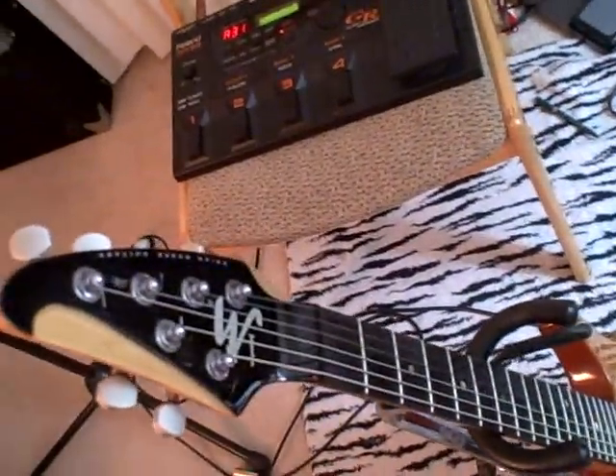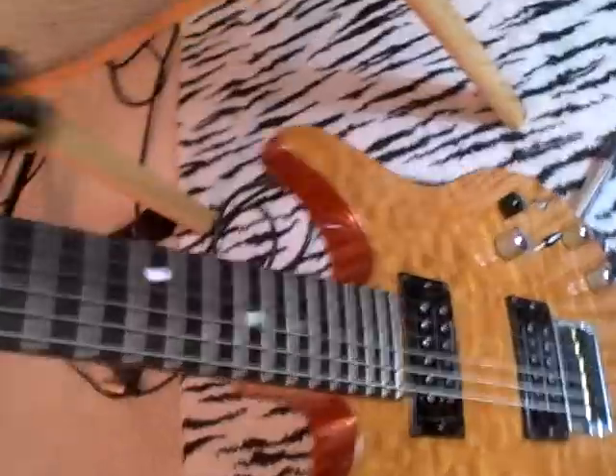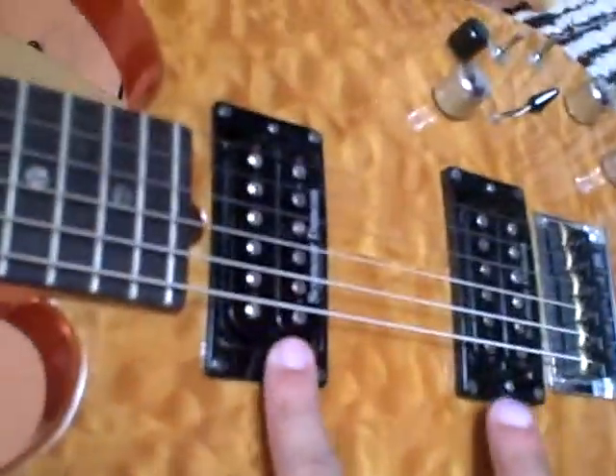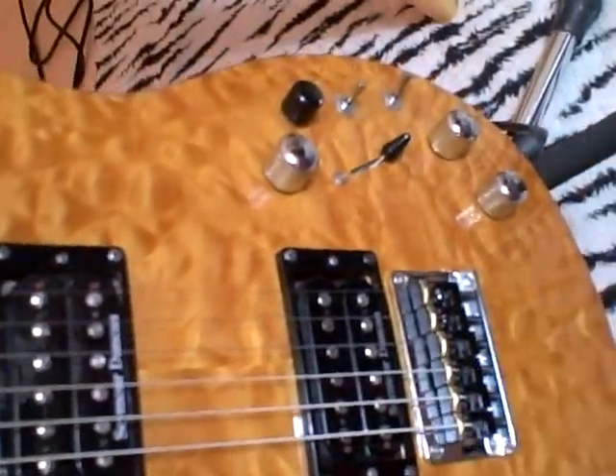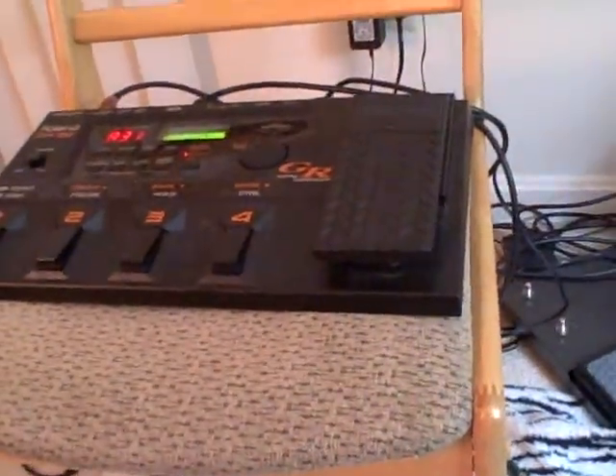This is a Brian Moore i8-13 guitar. It comes standard with two Seymour Duncan Pizo pickups on the bridge and a MIDI 13-pin output, which I've got connected to my Roland GR-33 at this point.